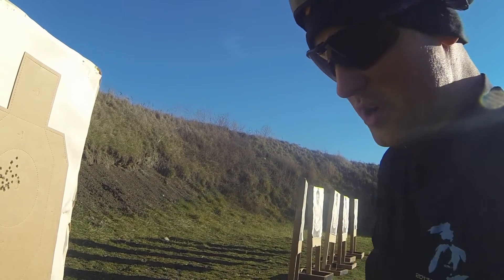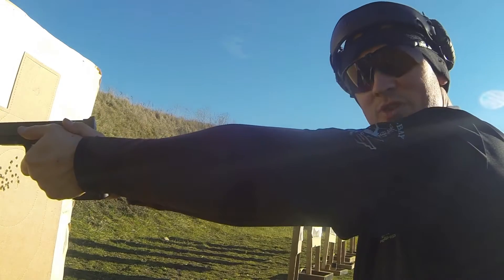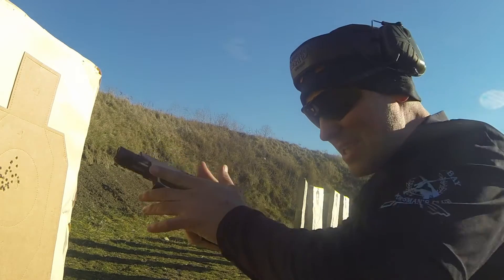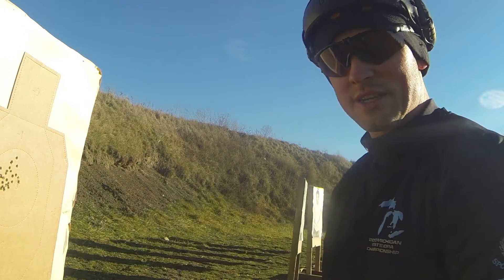Now with this drill, the important thing is to remember to reestablish that grip. After you tap and rack and clear that malfunction, you've got to get the right grip before you start sending rounds back down range. Same thing with the reloads — when I run dry and get my new mag in, I've got to reestablish that grip so I can send those next rounds fast and accurate and get good hits on target.